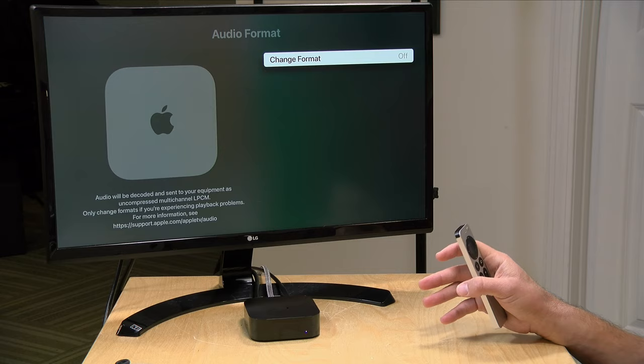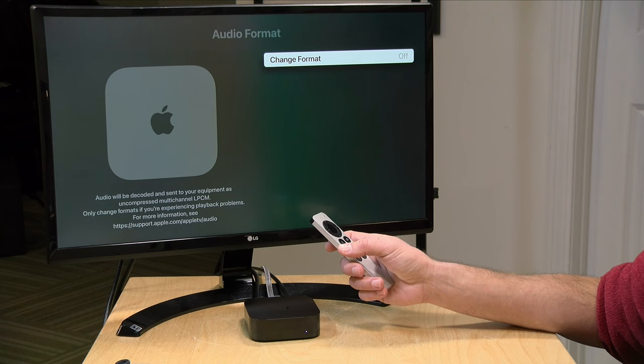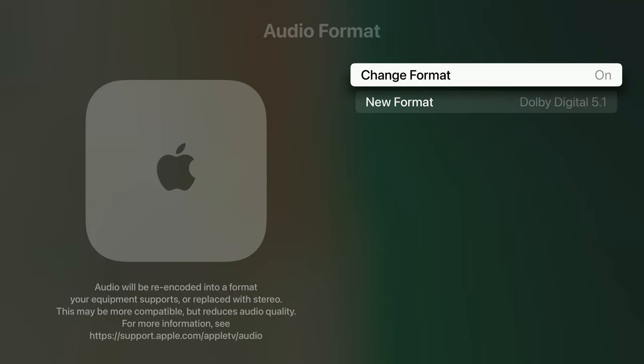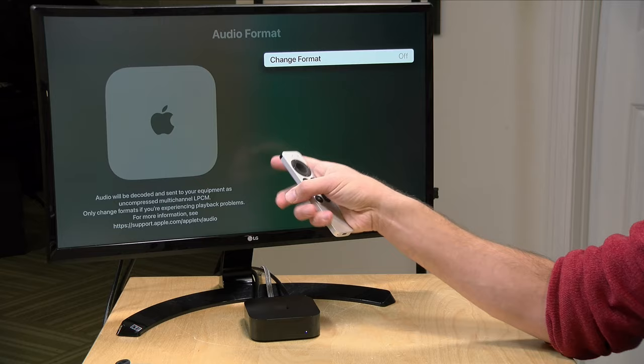If you were hoping this new box would enable some lossless audio passthrough, unfortunately that is not the case. Just like the old versions, it will do the LPCM conversion, which means you're not going to get that direct passthrough out of your files on your Plex server like you would with the Nvidia Shield. Like the old versions, you can go in and try to change the audio format, but it's only going to allow you to select Dolby Digital or stereo, so there is again no way to get the direct passthrough of audio.